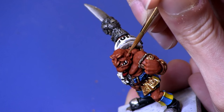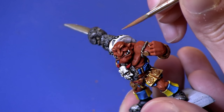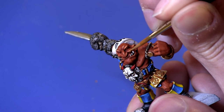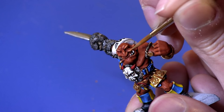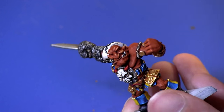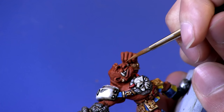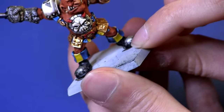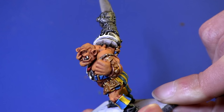Like the top of the ear — anything that sticks out you really want to just pick off. It's quite a featured face so it's quite good practice for this kind of thing. I'm just going to continue picking out the raised areas and then there we have all the raised areas highlighted with Beastigor Flesh.